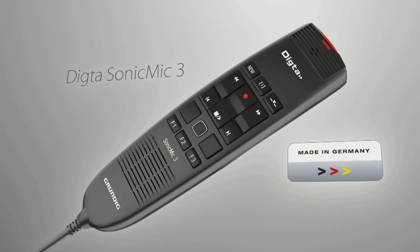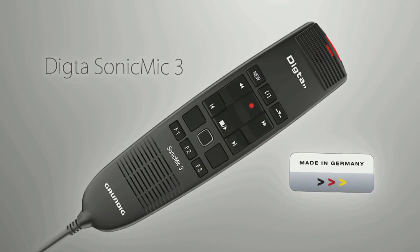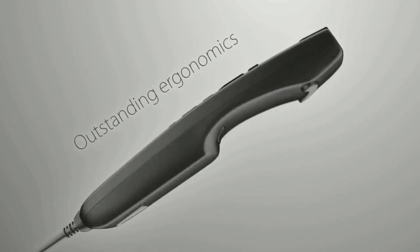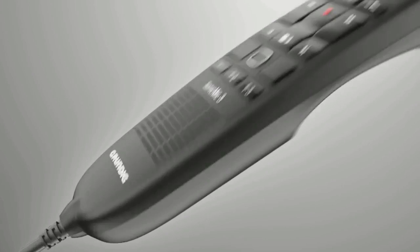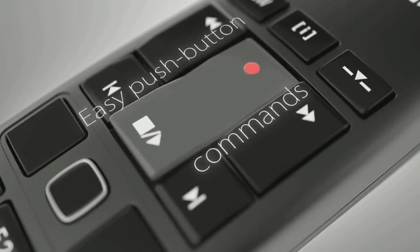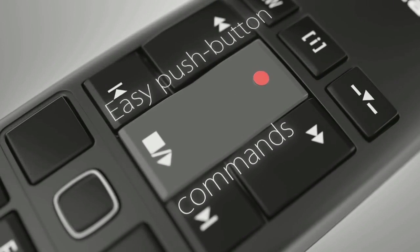The Dicta Sonic Mic 3 is the ideal PC microphone for use with speech recognition and dictation. Due to its ergonomic design it sits comfortably in your hand for all day use. The well designed polished push buttons allow you to control your speech recognition and dictation software functions.